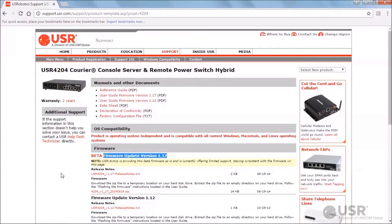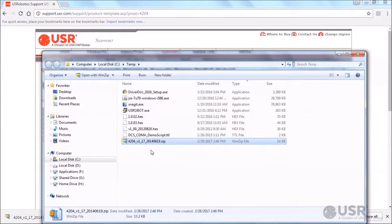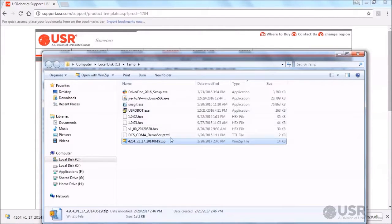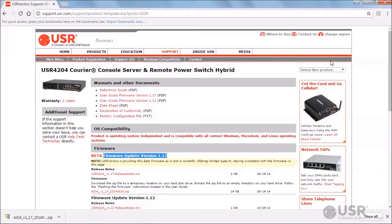Select a country or region and find the latest firmware. Compare this version to the target unit's current firmware version. If the target unit doesn't have the latest firmware, click the firmware link to download the zip file to a convenient location on the computer. Use the computer's unzip utility to extract the contents of the firmware zip file. Close the web browser and switch back to the terminal application.